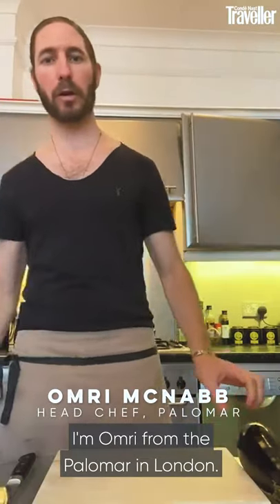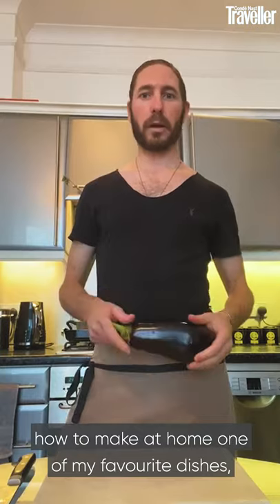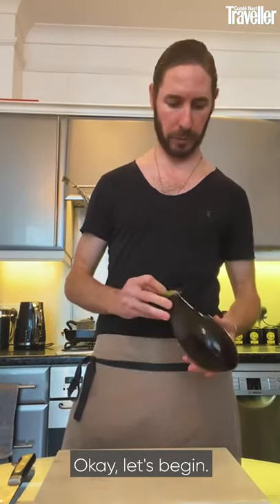Hi guys, I'm Omri from the Paloma in London. Today I'm going to show you how to make at home one of my favorite dishes: Grilled Aubergine. Let's begin.